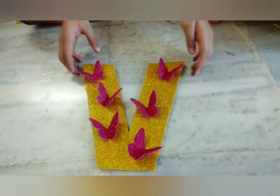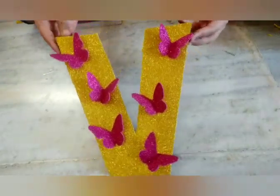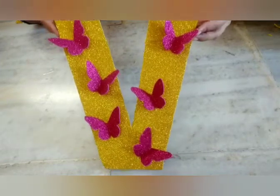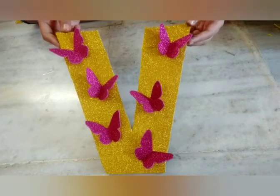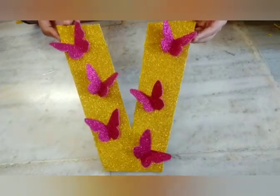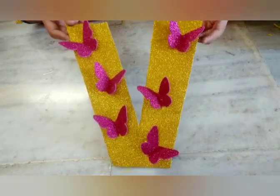Here you go — your 3D letter is done! This is how you make a DIY 3D letter at home, very simply, and it looks so awesome. That's it for today's video, guys. I hope you liked this video. Please like, share, comment, and subscribe to my YouTube channel. Bye bye, see you in my next video!